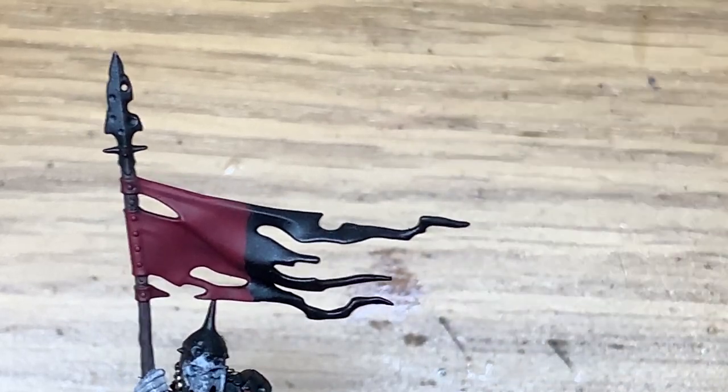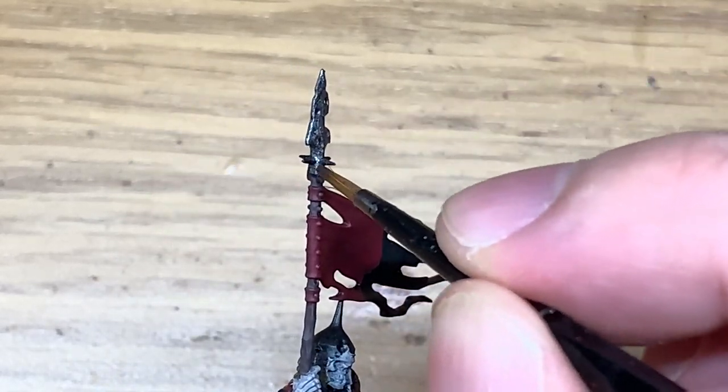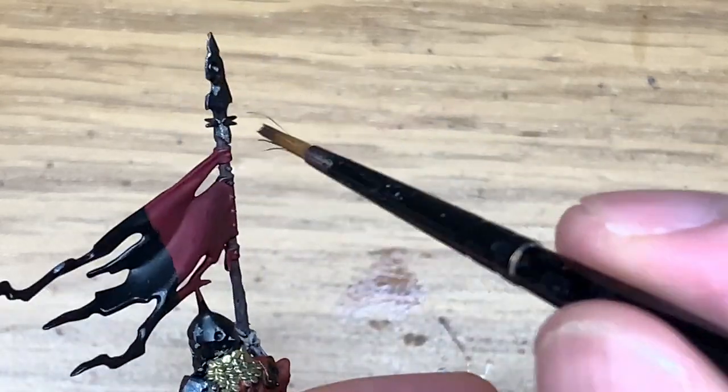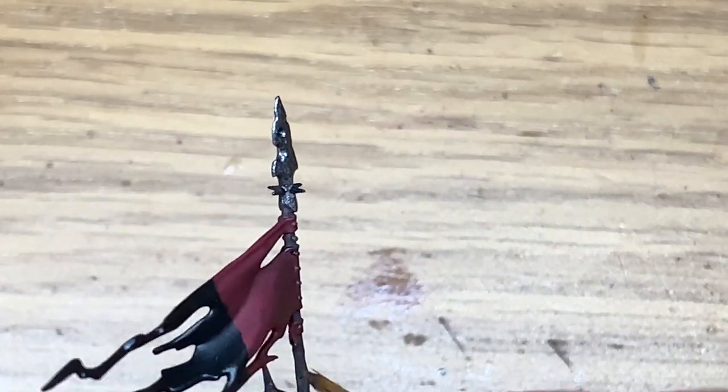Now we're going to be using Citadel Lead Belcher to paint all of the armour plates and the helm, and also the tip of the spear. There's also a little bracket on the wood on the shield — like the handle of the shield — so you can use it for that too.